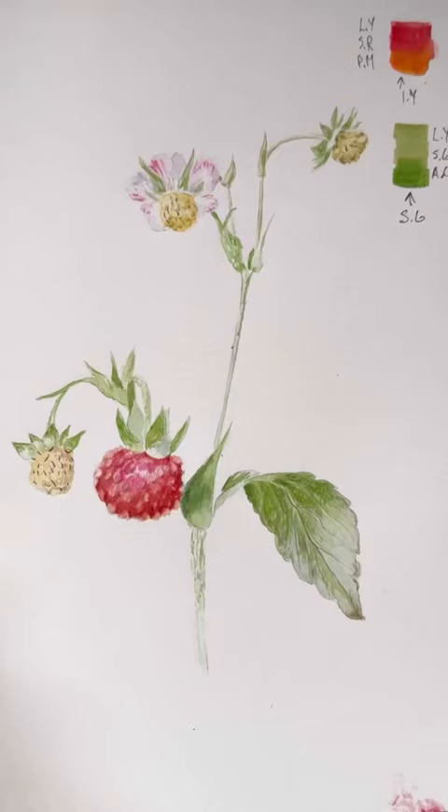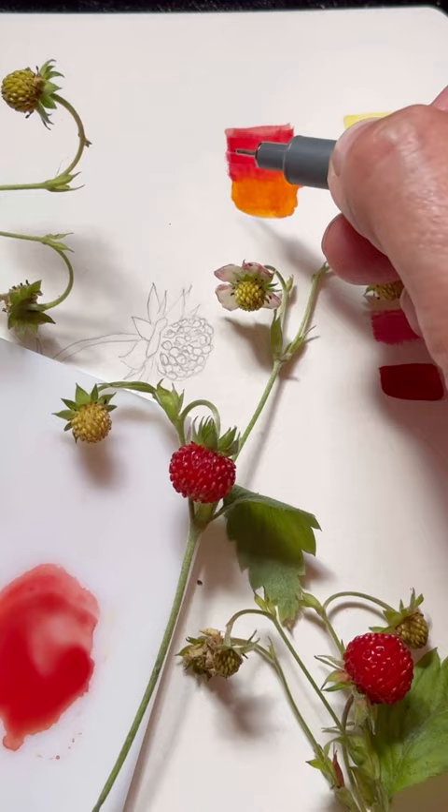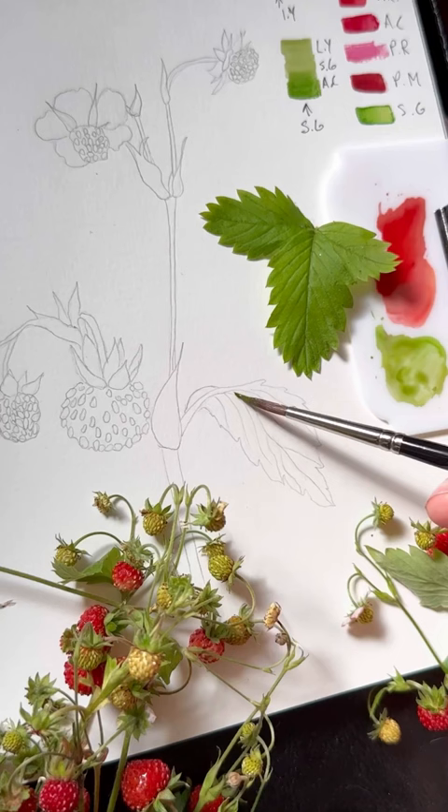Today is about botanical accuracy. Line drawing should include all parts of your subject. You need to have a live subject in front of you so you can compare watercolor mixes that you are pre-mixing. Mix and match until you get the right one and write down the color recipes.